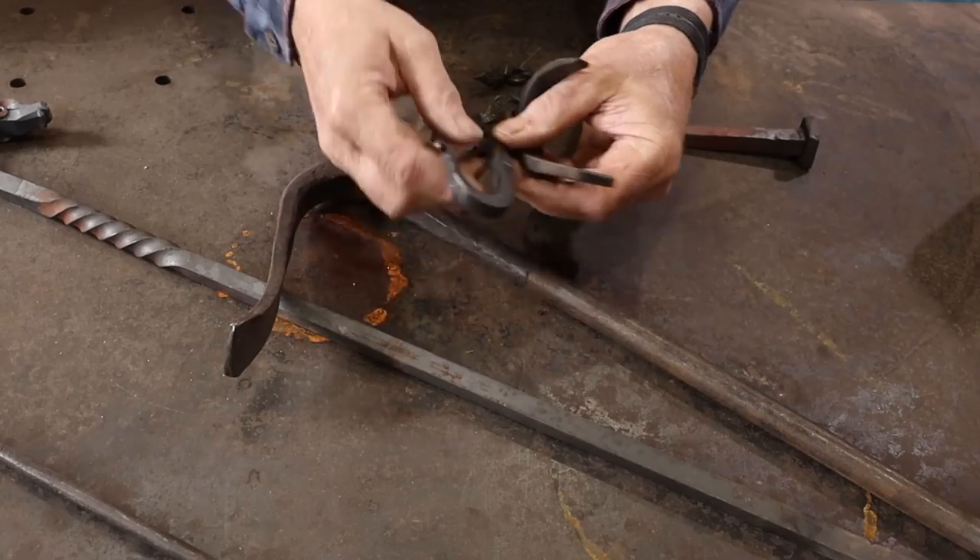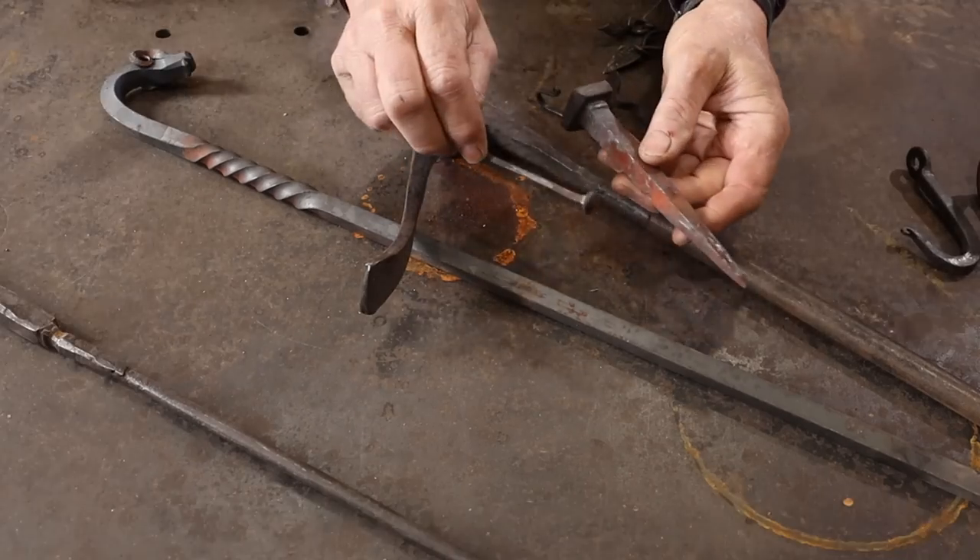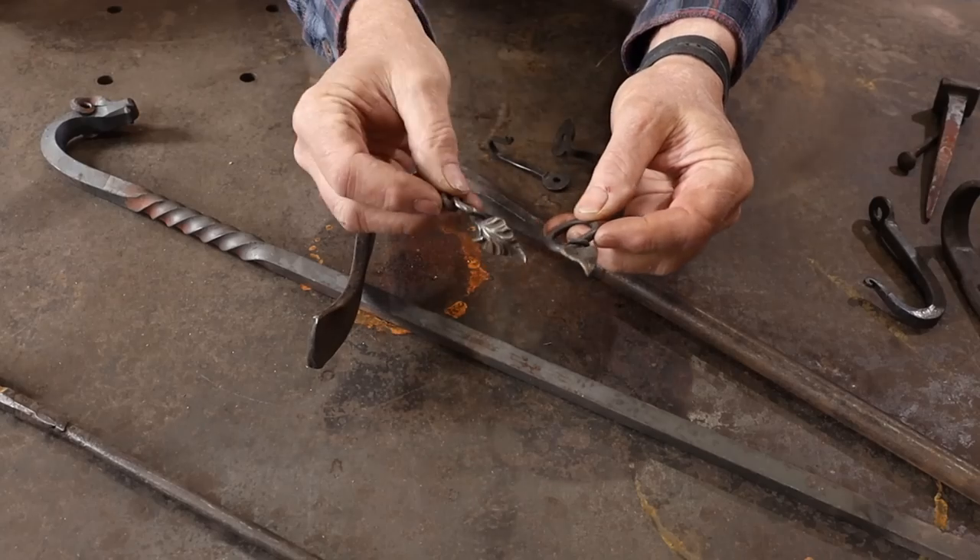So you want to be a blacksmith when you grow up? Making simple projects is a great way to learn basic skills. Things like hooks, nails, and making leaves can really be good skill builders, and if you make enough of them you can really start refining those skills.